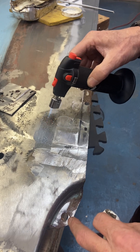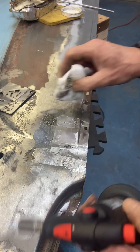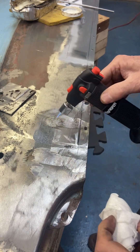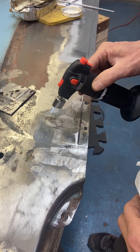Some people use a propane torch, I've seen people use oxy-acetylene torches, but I find that with the smaller butane torch I can make sure the heat doesn't go all over the panel — I can control it a little better.